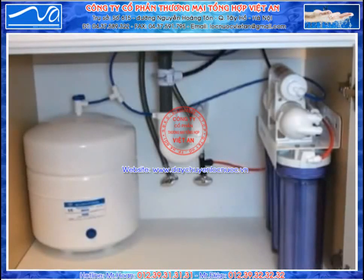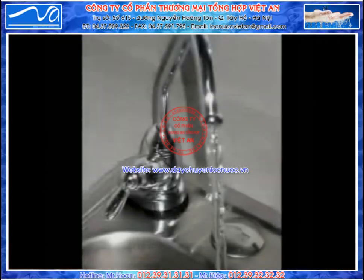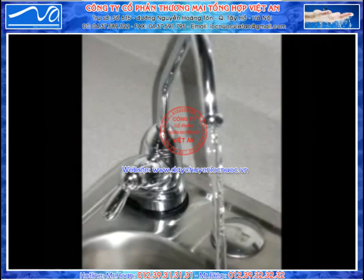Complete installation typically takes less than 30 minutes. The first step of installation is to install your faucet. If your sink already has a hole for the faucet, go ahead and use that one. However, in many cases, we're going to have to drill our own hole.